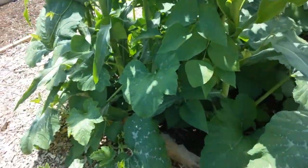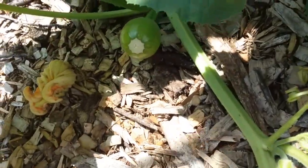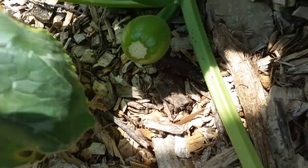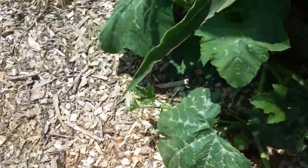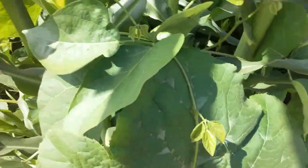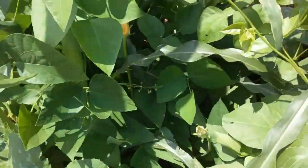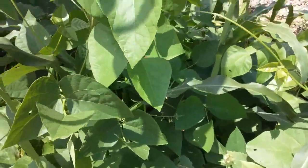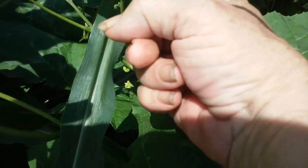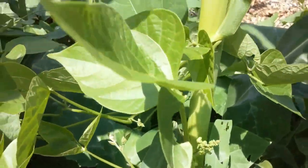These three sisters work together so well. Oh, here's a little baby pumpkin coming on — can you see it there? Here's some more of the lima beans growing up, and the corn stalk is what they're actually climbing. This is how the three sisters work, and you can see some of them are starting to bloom — I'm getting blooms on my lima beans climbing up.